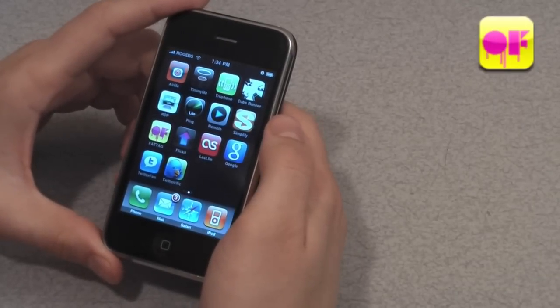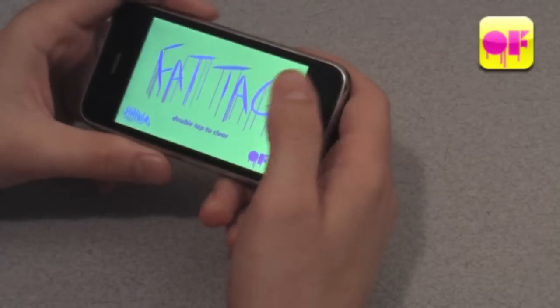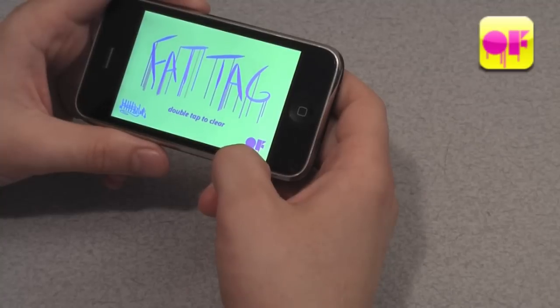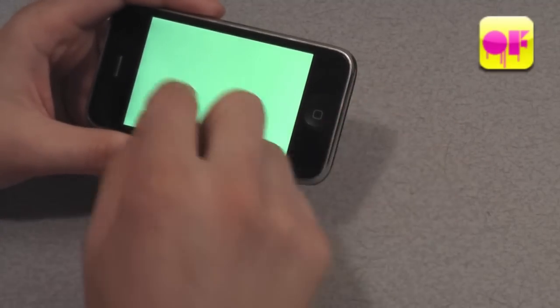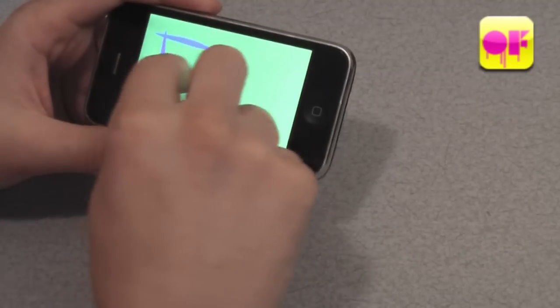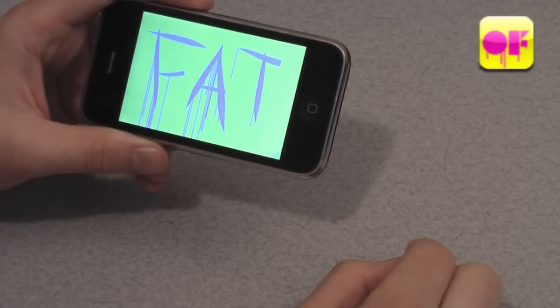Today we're looking at an app for the iPhone and iPod touch. The app is called Fat Tag. Basically it's a graffiti tagging simulator. And as you write your tag, drips start falling from the tag just as if you were using a marker.